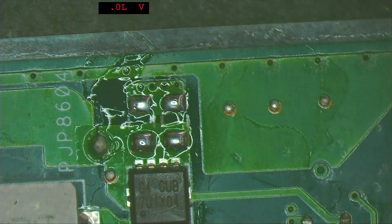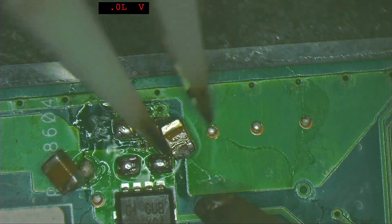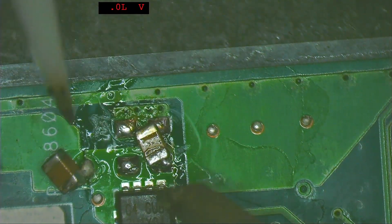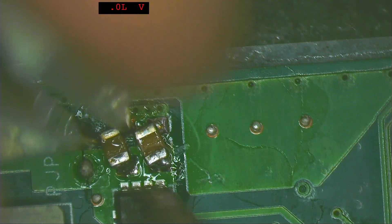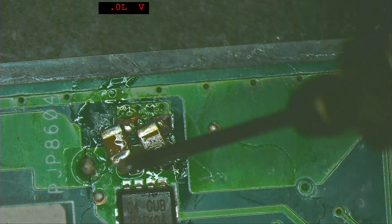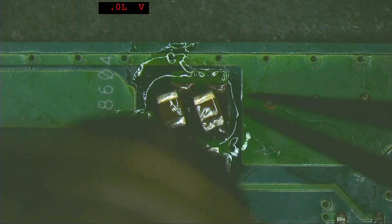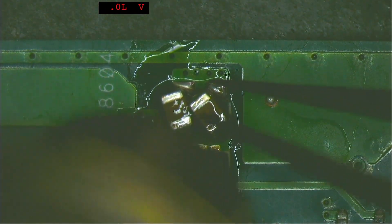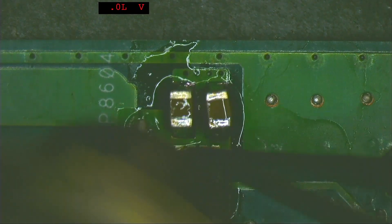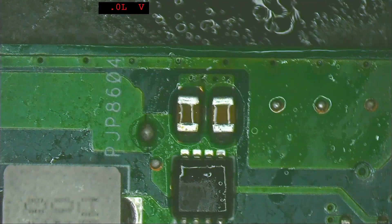We are going to replace both capacitors before further testing. The capacitors are taken from a donor board identical to this board. If we don't have an identical donor board, we look up the capacitor specifications in the schematics and find ones with the same spec. Solder one side of the capacitors, add flux, and apply heat with a hot air station at 340°C — when the solder melts, it will pull the capacitors into place. Let it cool down and clean with isopropyl alcohol.